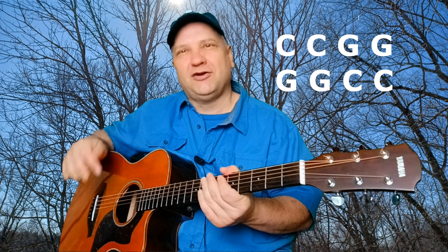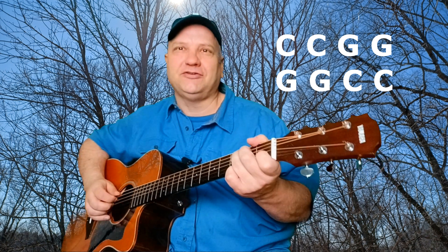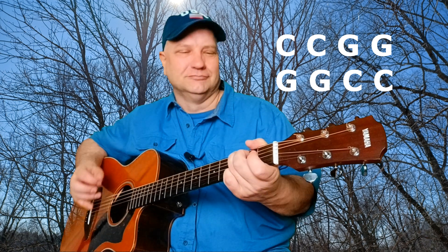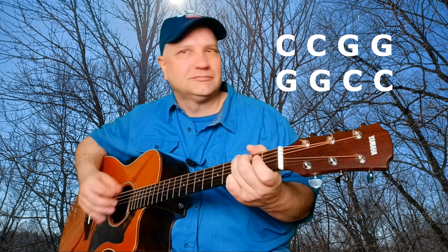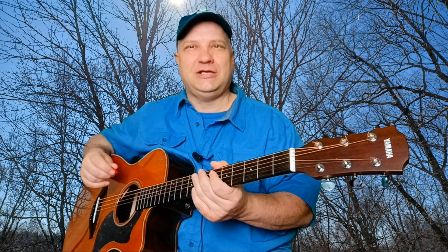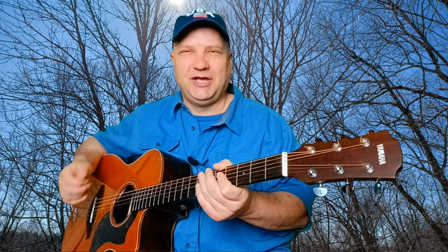When we go into our verse lines and chorus lines, they're all going to have the same format of eight bars. It'll be two bars of C, followed by four bars of G, back to two bars of C. The chorus will have the same format as the verse lines. So all together, you end up playing that same form — two bars of C, four bars of G, two bars of C — through the whole song. If you can play that, you can play the whole song. So let's go.